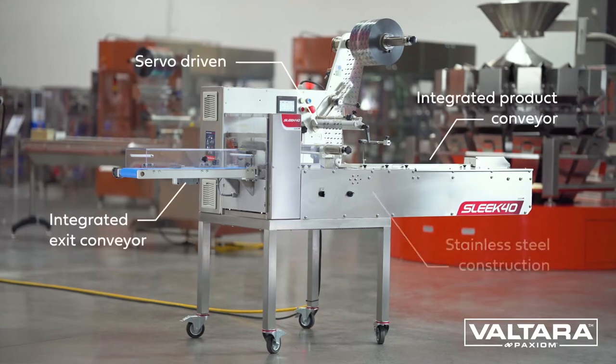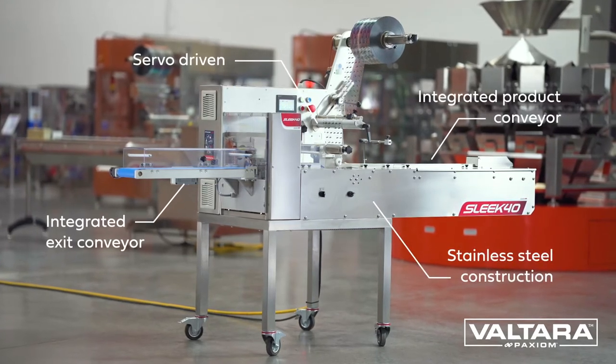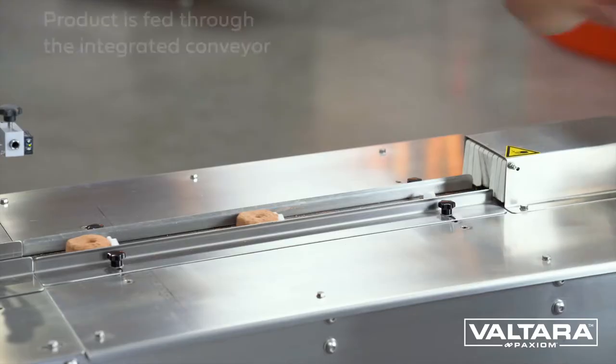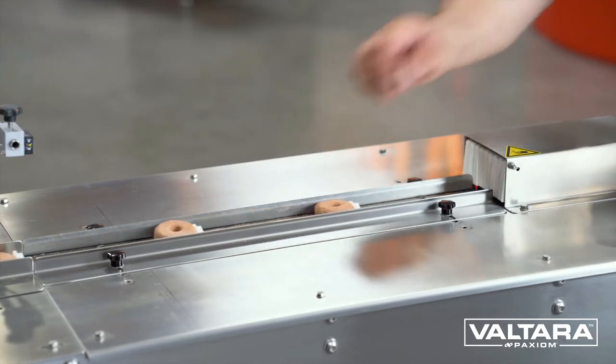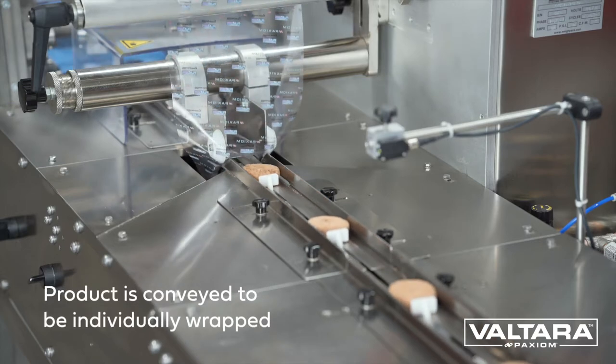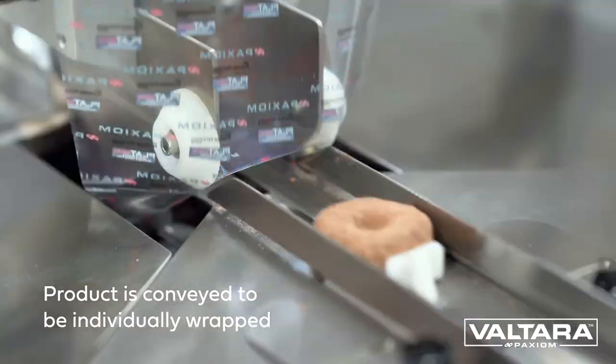The Sleek Wrapper 40 is the most compact horizontal flow pack machine that we know of. The Sleek 40 is the perfect solution for all your bakery and snack food packaging needs, including doughnuts, cookies, protein bars, muffins, cakes, and more.